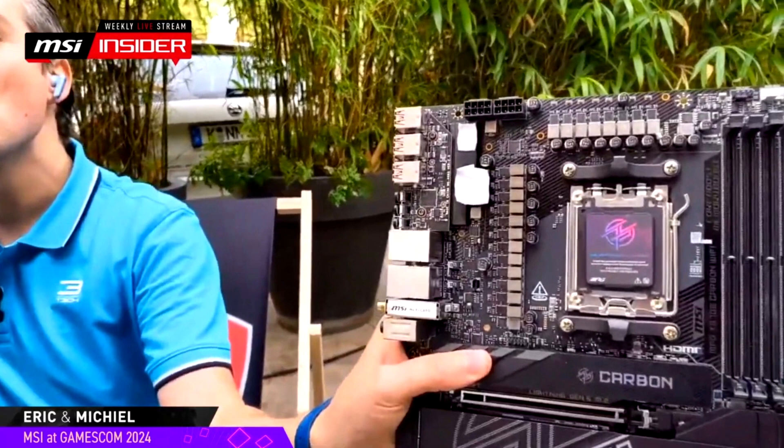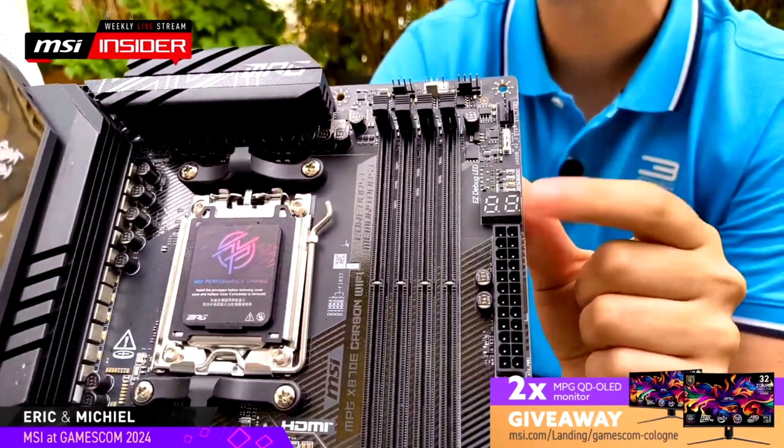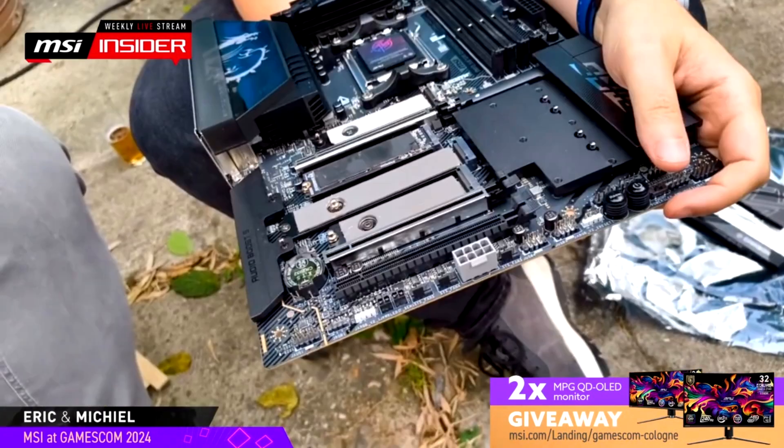In terms of design, the MSI MPG X870E Carbon Wi-Fi Motherboard comes with lots of faceplates and heatsinks. The entire M.2 area is covered by heatsinks, both featuring M.2 latches that are easy to remove and install. This user-friendly design is also complemented by MSI's SPKI release mechanism, which makes removing the primary PCIe device easy — a design also seen in MSI's other X870 offerings at Computex 2024.